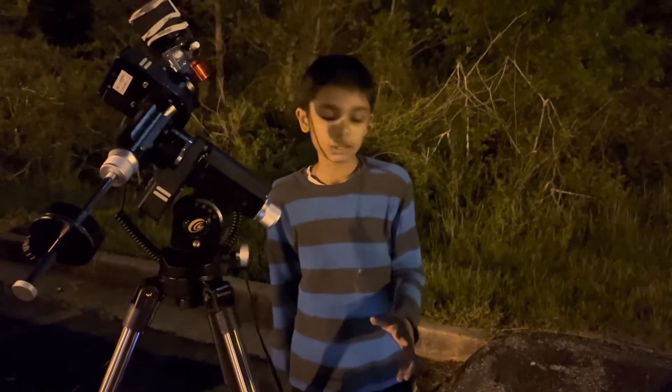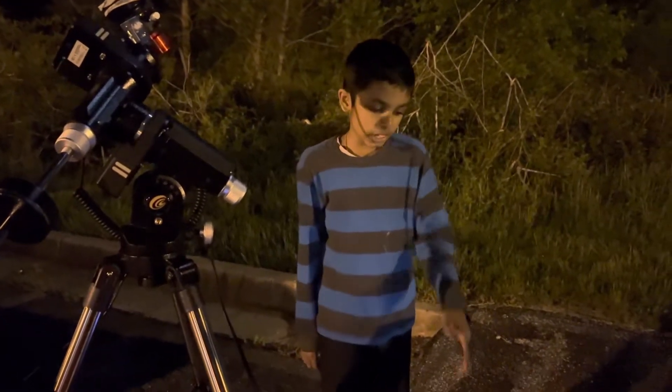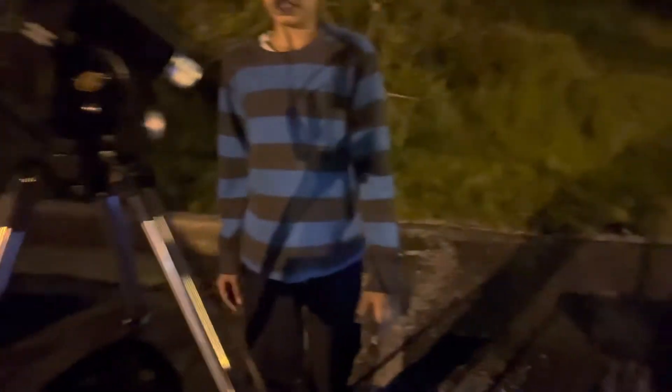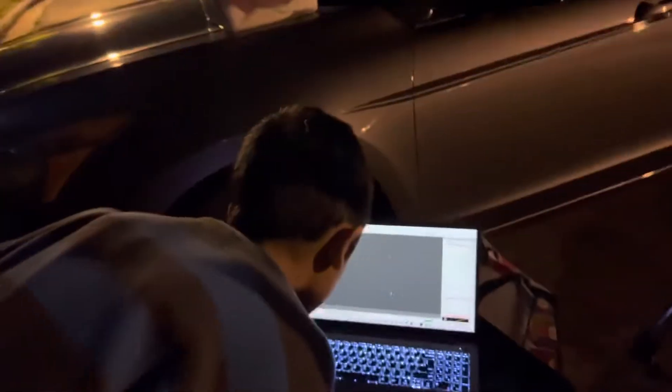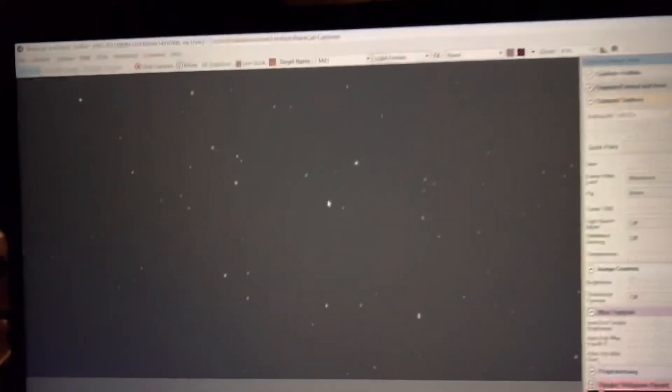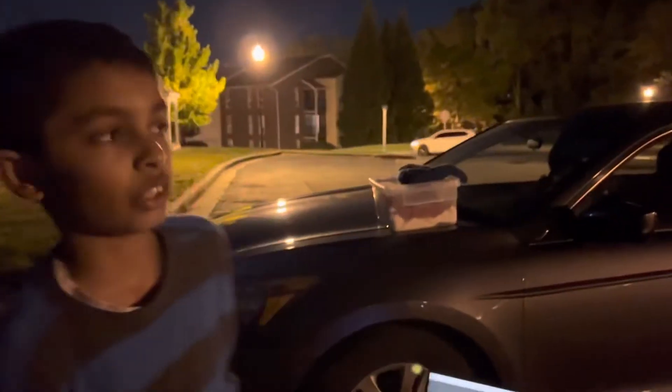I just got this new mount and the tracking accuracy is much better. Even with my really bad polar alignment, I was able to get some pretty decent exposures. There's minimal star trailing compared to my other times using the star tracker.